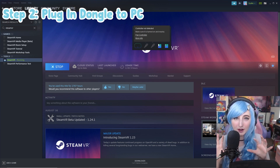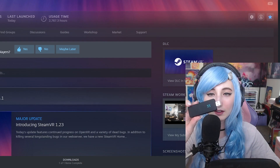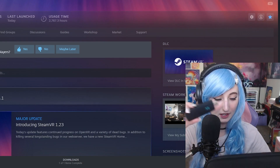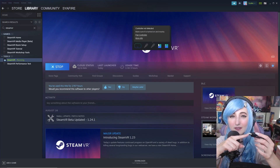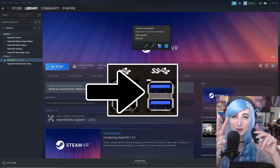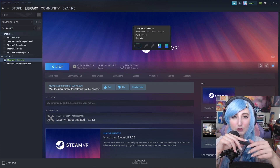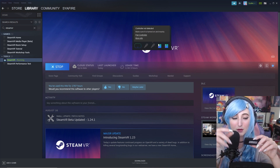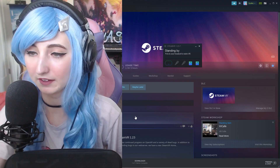The first thing you want to do is plug in your dongle, which is going to keep track and be able to read — it's going to be part of what reads where your trackers are on your body. This is what your dongle looks like; it should come in your case with your Tundra Trackers. It's a long USB type stick, and you want to make sure you're plugging this into a 3.0 USB port — they're blue ports — to make sure that your tracking is happening as fast as possible. This is what the 3.0 USB port looks like; you will plug the dongle directly into that.